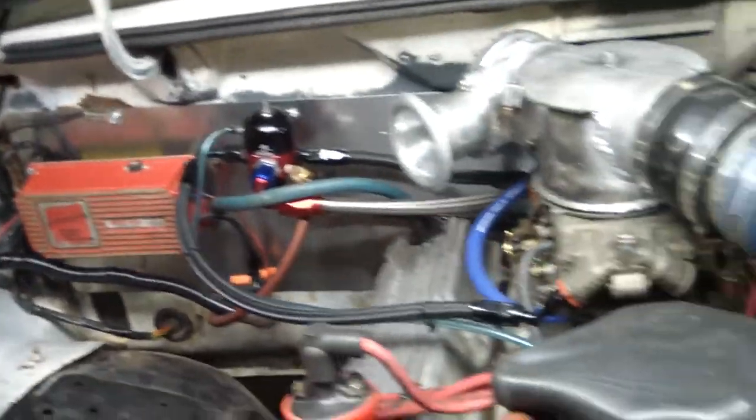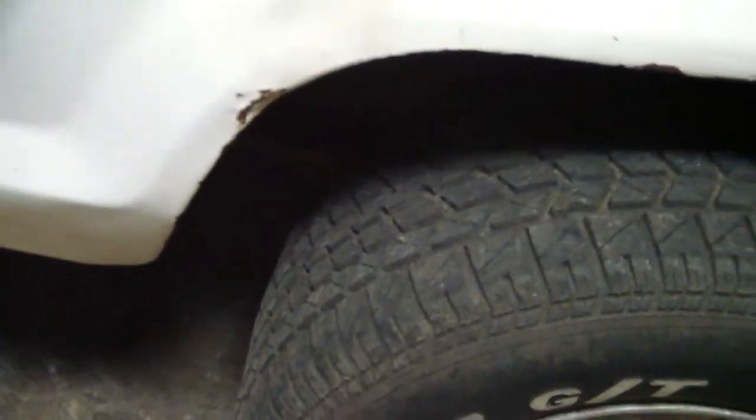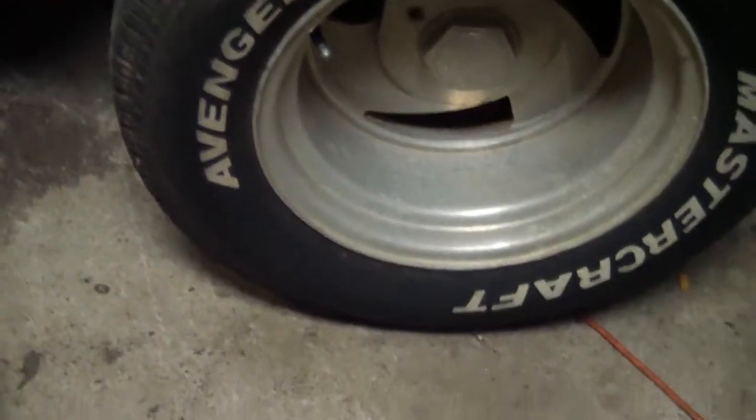Got to put some weight in the back of this thing, hoping it will get some traction. This big ass wide, about a little inch wide tire ain't got a chance in hell at about 10 pounds of boost.